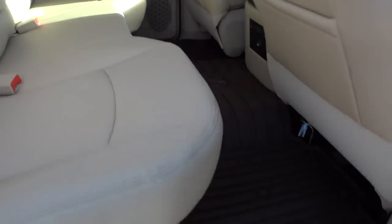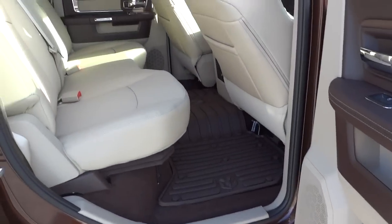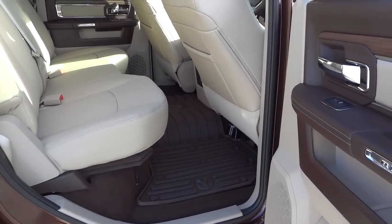All the storage is completely out of the way — in the door, underneath the floor, and under the seat in the back. There are lots of cool hidden features in this truck.